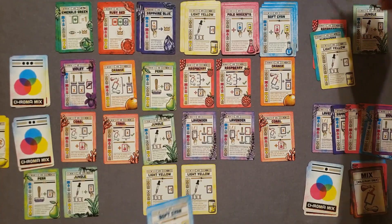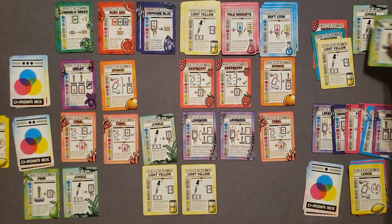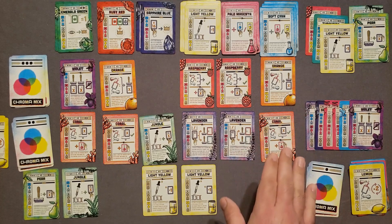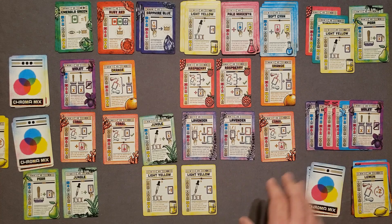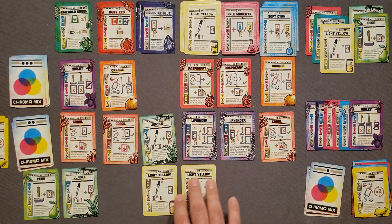I did make some suggestions to the designer and publisher about changing the card layout, because in the solo mode you have to splay the cards in a way that you can see the relevant information, and I offered some suggestions to make that a little bit easier. But that only applies to solo play — it doesn't make it unplayable. I just think it would make it easier to lay out on the table.